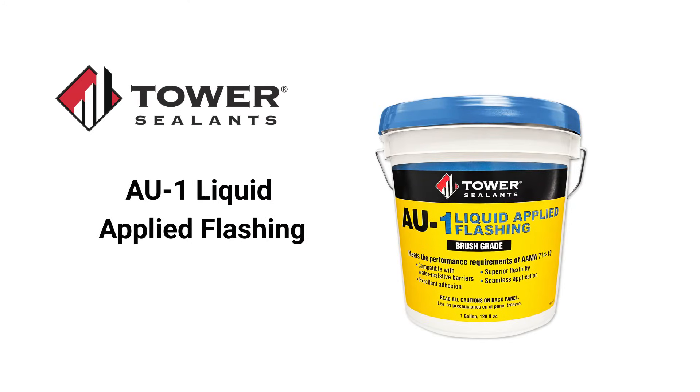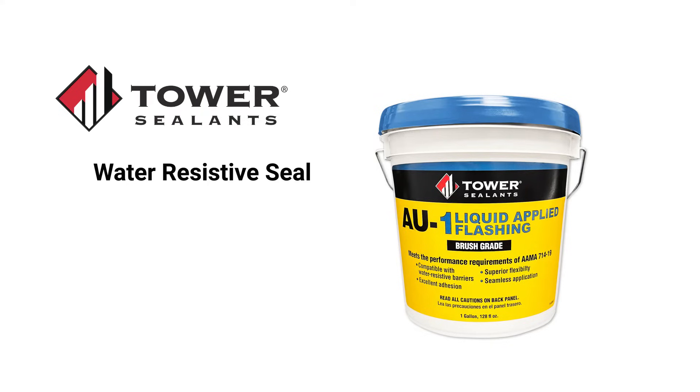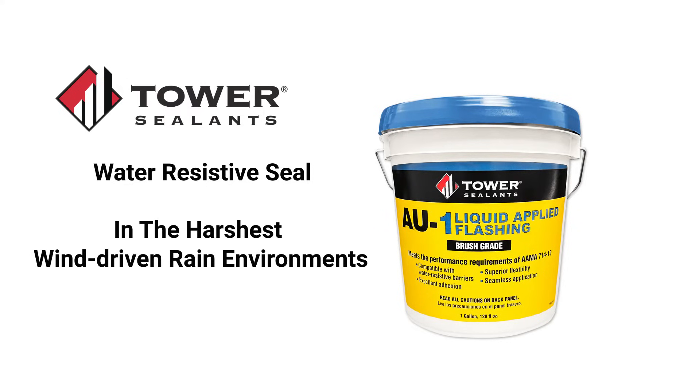AU1 Liquid Applied Flashing from Tower Sealants is raising the bar for what you should expect from a premium liquid flashing. Capable of creating a water-resistive seal around exterior wall openings in even the harshest wind-driven rain environments.